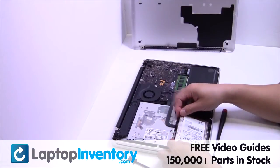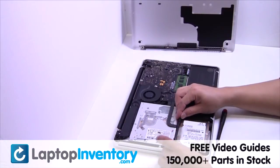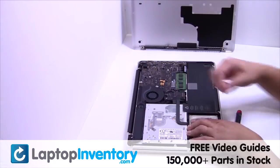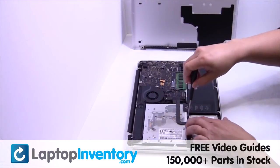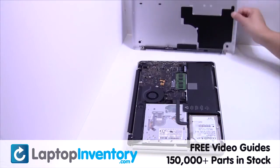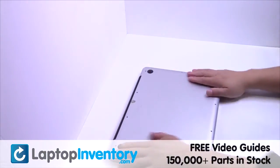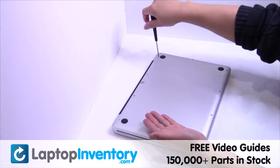We will now install the new hard drive. Put it back in place. Place the screws back in.